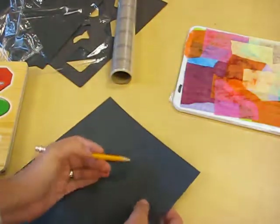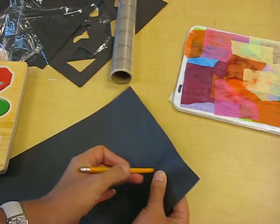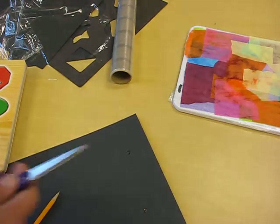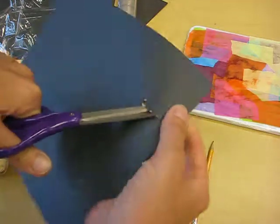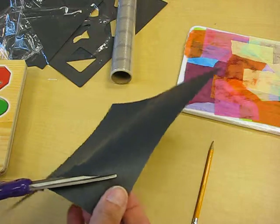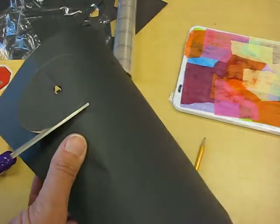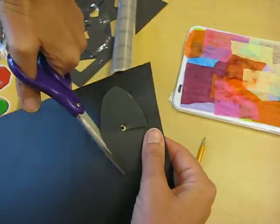To punch out a shape, put your pencil in the center of the shape you've just drawn. Then get your scissors, and where the hole you just punched is, start to cut and find that line you drew around the shape. Very carefully, take your time, and cut out that shape so it's nice and even.